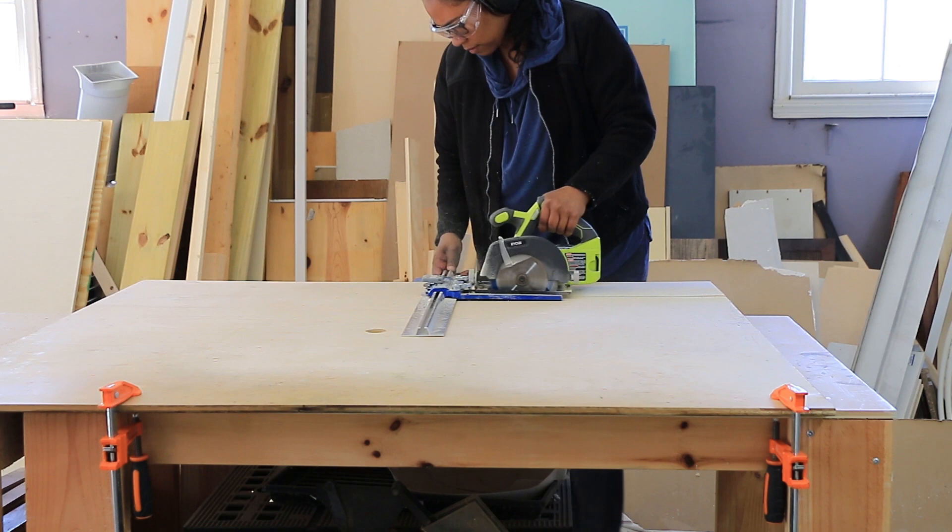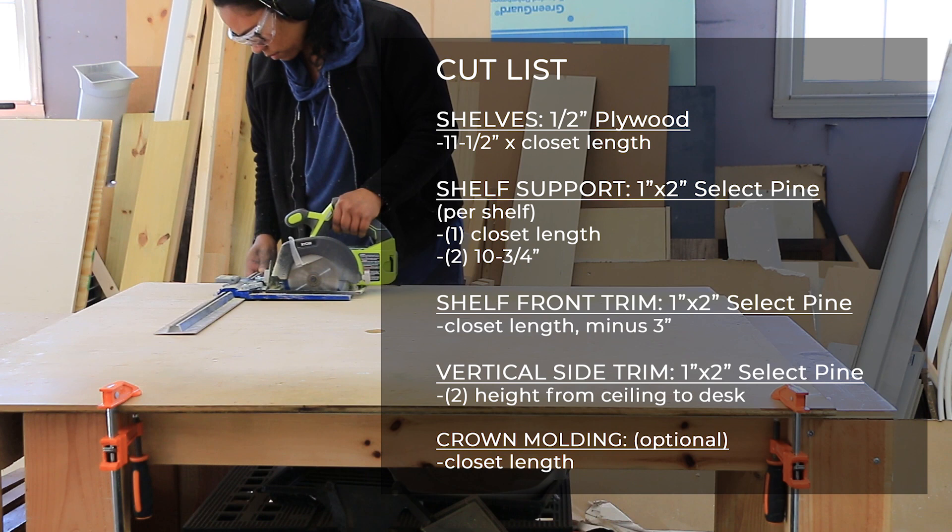What I really like about this project is that it's something that can be done very quickly in a weekend. For this project you need a sheet of half-inch plywood and one-by-two select pine. Of course, the amount you need is going to depend on your closet size.